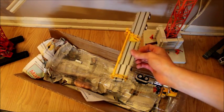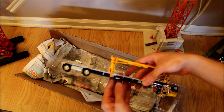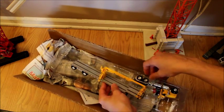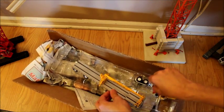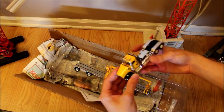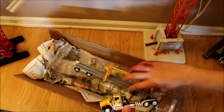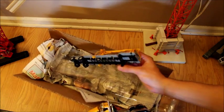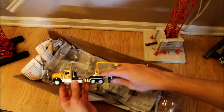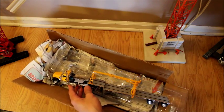So here's the trailer. I already have the other trailer, so I know what it is, except this one has the black frame on the bottom and then the yellow boom. The tractor has the yellow cab and the black fenders, and I really like that a lot — I think it looks really good. And if we attach them — look at that. I think that looks very good. I can't wait to see how this looks with the other trucks.